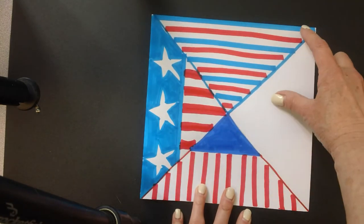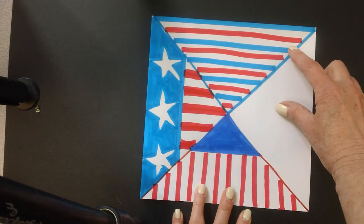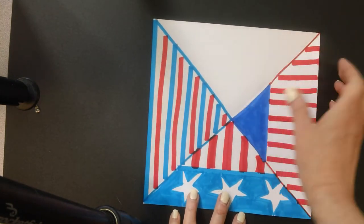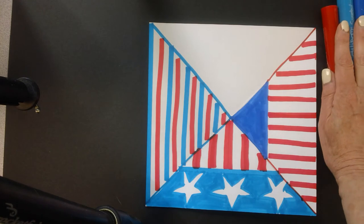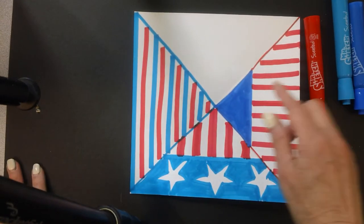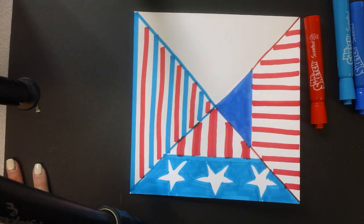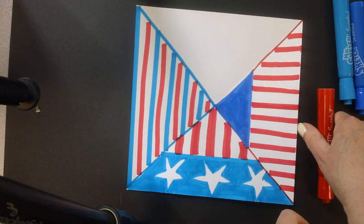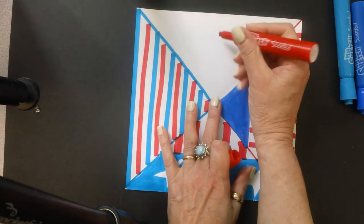Then I drew a blue band and some stars in the middle and again, red stripes. And this one is just the blue, white, red, white, blue, white, red pattern to fill in that space. So I have one space left and whatever you can think of using the red, white, and blue colors, you can do. I could make a nice big star in the center and color that in, or I could just continue with stripes. I think I am going to make a star.